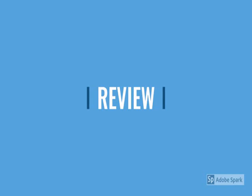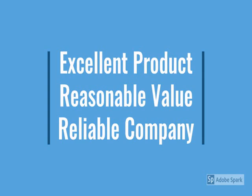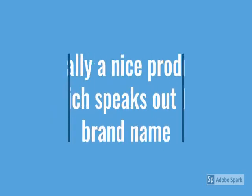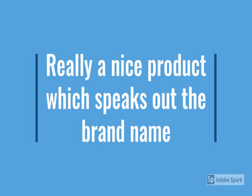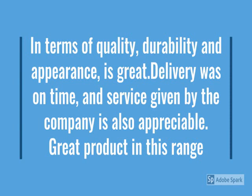Here are the details of the review. Check the model number below — this is a very nice product which speaks to the brand name. In terms of quality, durability, and appearance, it is great. Delivery was on time and the service provided by the company is also officially great in this price range.